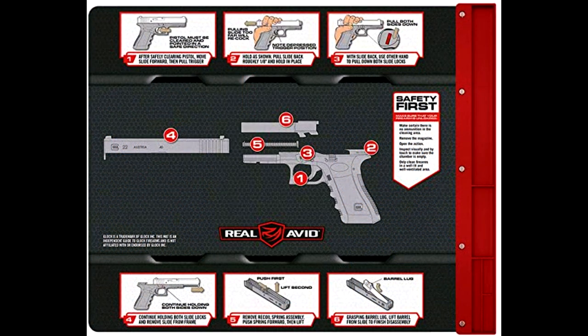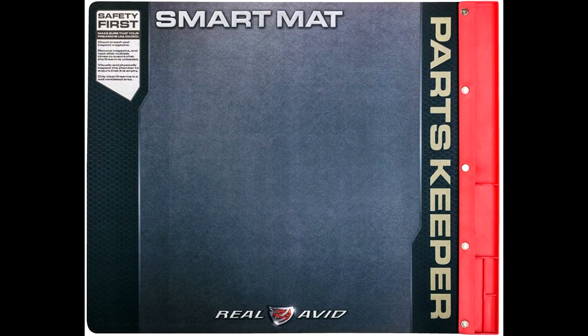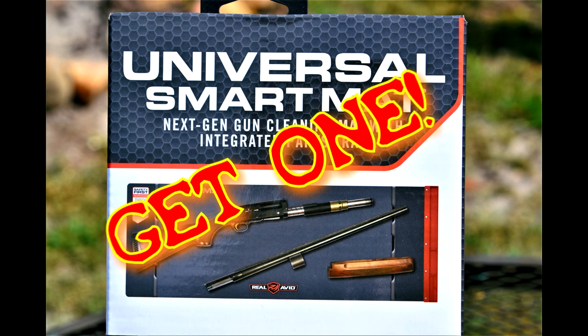They do offer different sizes and a few other mats with printings on them — just check it out and see what you think. Real Avid. I think you won't be disappointed. Not a huge investment — under $19 for the large mat. Get one!